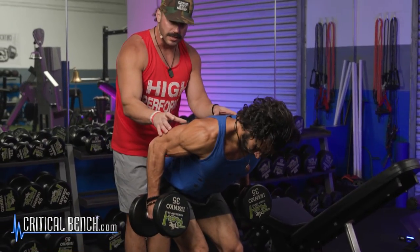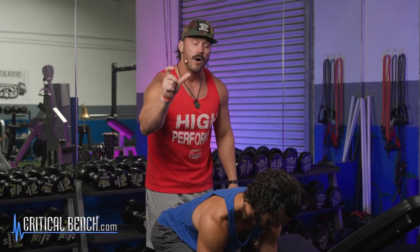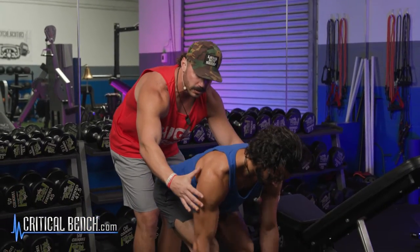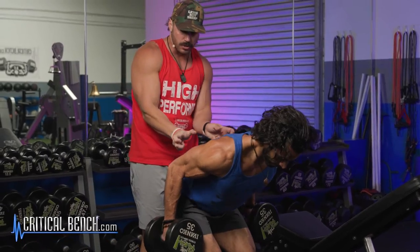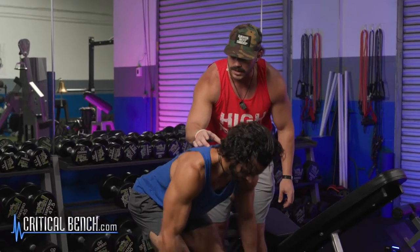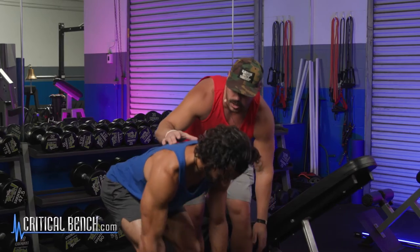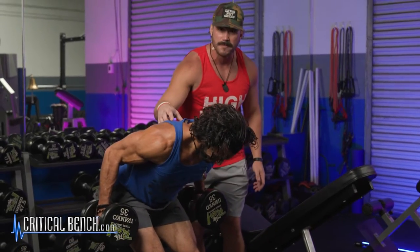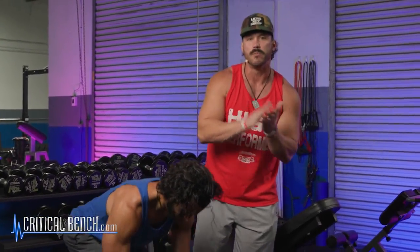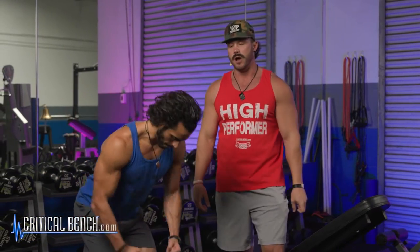Keeping that spine locked in place with a strong core the entire time, squeezing all the way back as far as possible. If you want to get a little lat involvement, at the top you can think about pinching your elbows behind you — that will fully contract the lats. But what we really want to train here is that mid back. Same thing: controlled on the way down, a little more explosive squeezing at the top. These are muscle-building movements — slow, controlled, muscles moving the weight, not momentum. That's the bent over row, really focused on the middle part of the back.